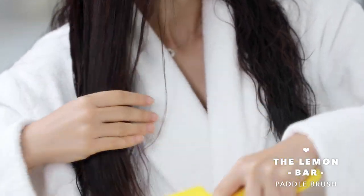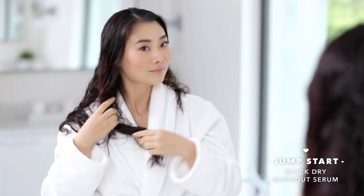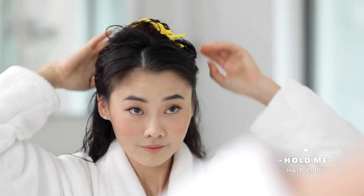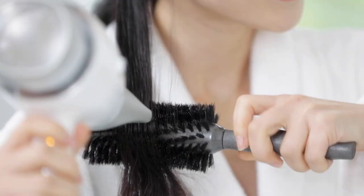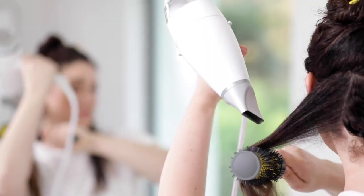Here's how to use it. Start with wet hair, towel dry, and brush through with a detangling brush. Use the heat protectant of your choice before starting your blowout. Start at the front and section hair from ear to ear using hold me hair clips. Thoroughly dry the front section using a full keg boar bristle round brush or the round brush of your choice.